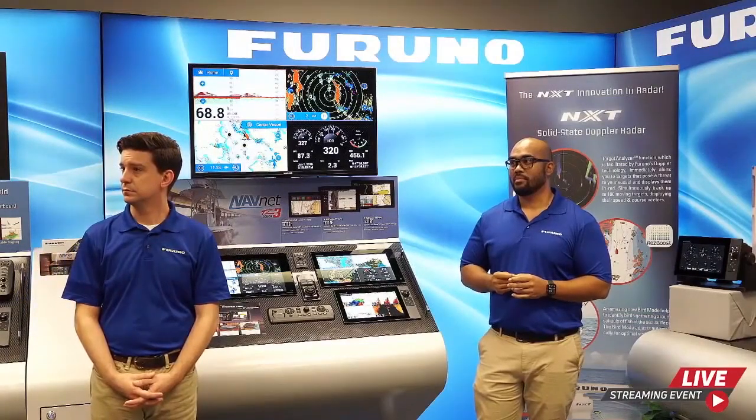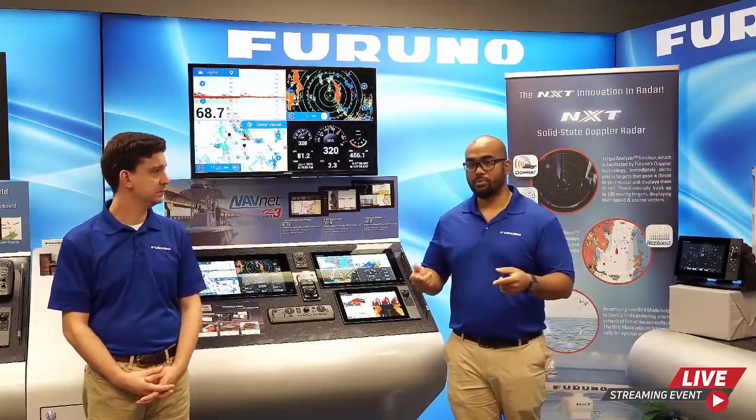Question: Can I connect multiple TZ-T9Fs with a DRS-4D NXT dome and DFF3D? Yes, of course — through the network. All you need is a network hub, connect both TZ-T9Fs and the hub, add the DFF3D and DRS-4D NXT, and you have full connectivity and control. It would be a very capable little network.